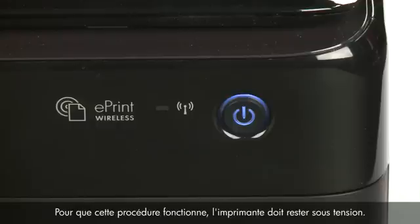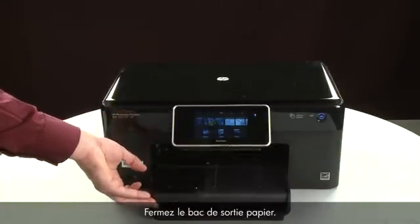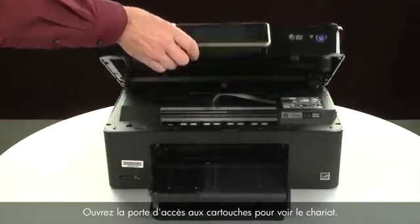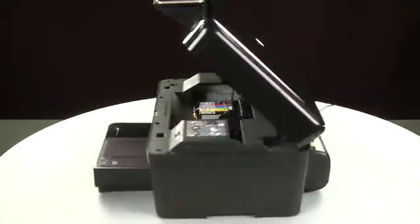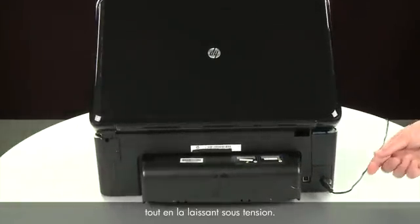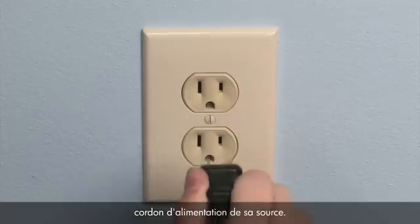Use the following steps to make sure the carriage can move freely. The printer must still be powered on for these steps to work. Raise the output tray and remove the paper from the input tray, then close the output tray. Open the cartridge access door so that you can view the carriage — the carriage will move to the center of the printer. Turn to the back and, while the printer is still powered on, disconnect the power cord from the printer. Then disconnect the other end from its power source.